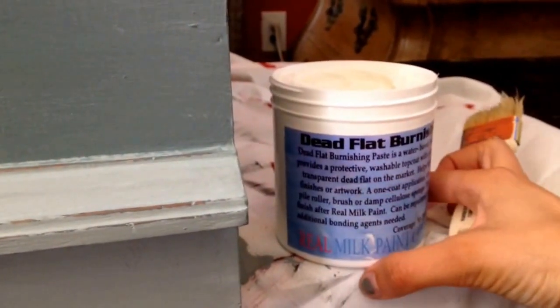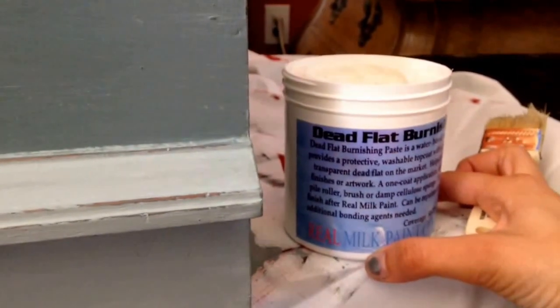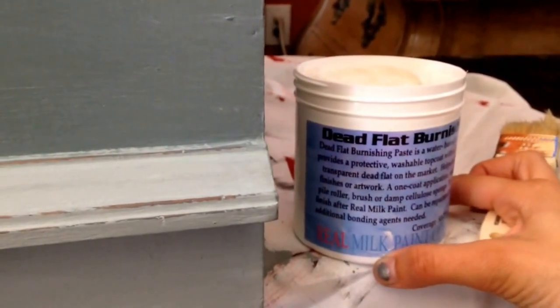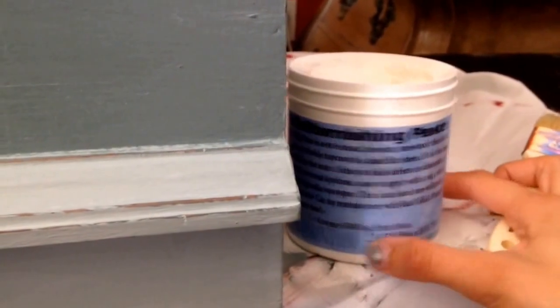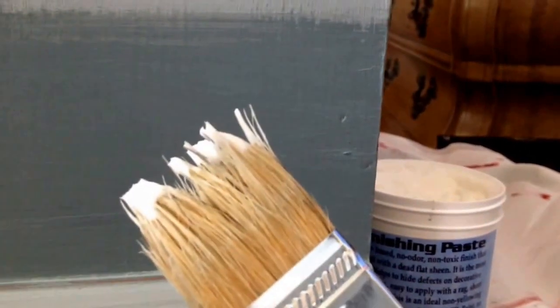Let's use the Dead Flat Burnishing Paste by Real Milk Paint. All you need is one coat and you don't buff it. It's water-based — you just apply it and leave it alone, so you just need a little bit.